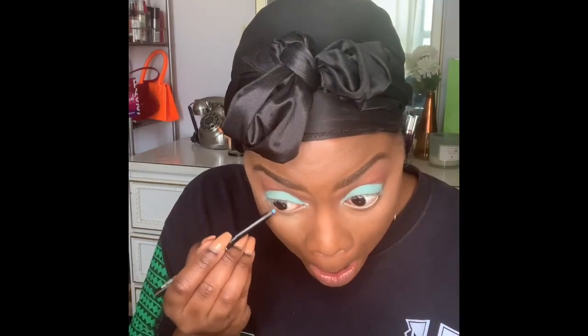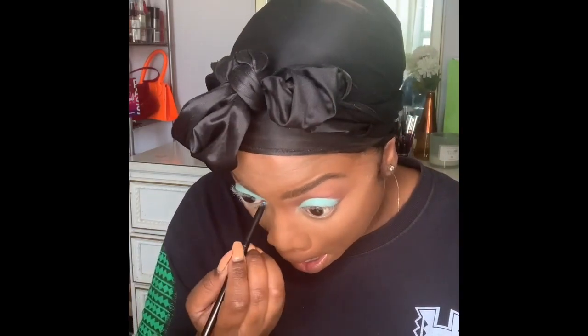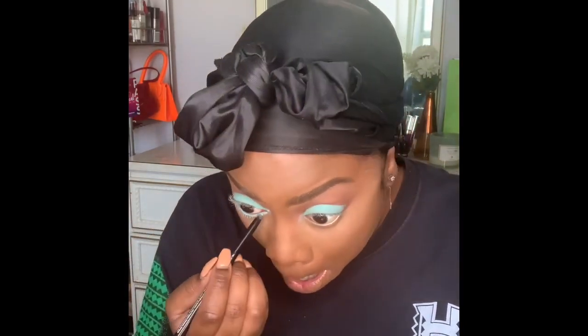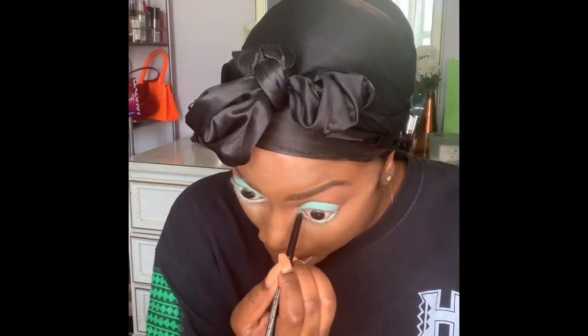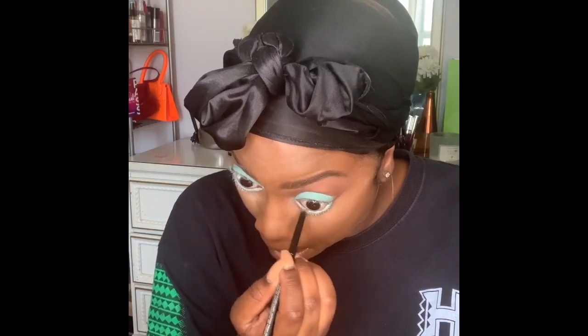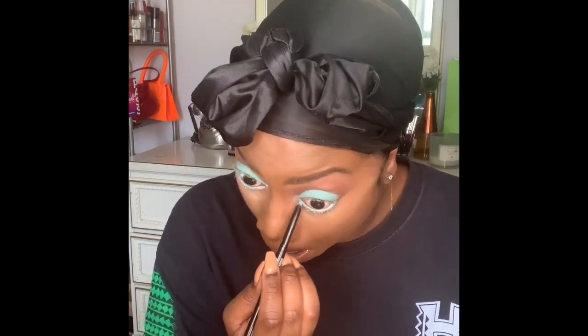Now getting to the liner — this is an LA Color liner. I'm so surprised by the color payoff. Going in under the eye on that bottom line and pushing the color through. This liner is incredible and I know it's a great price.